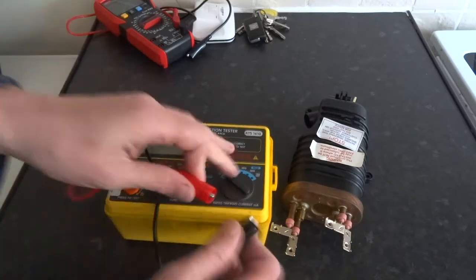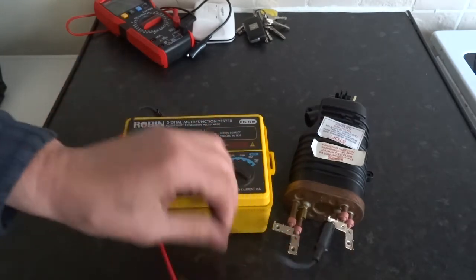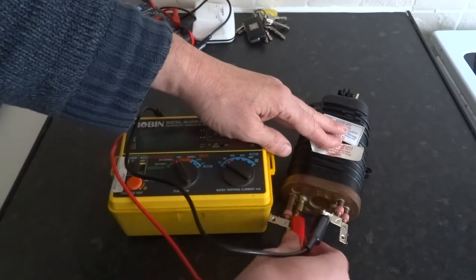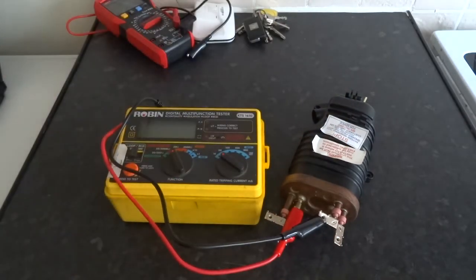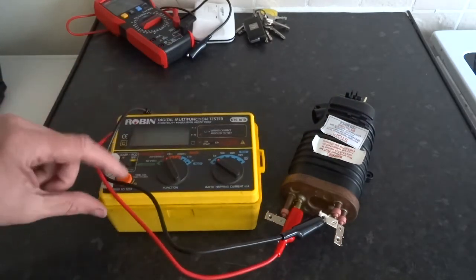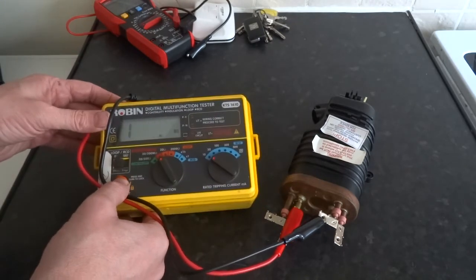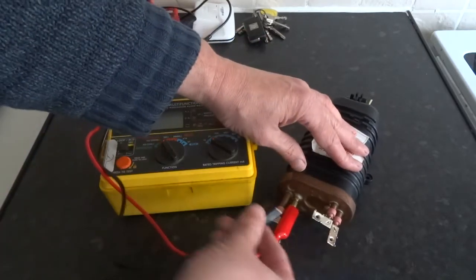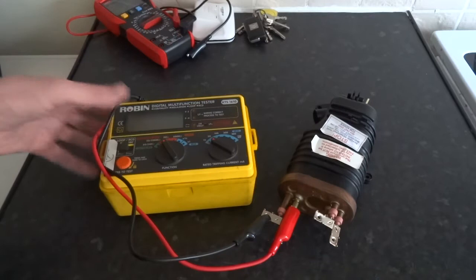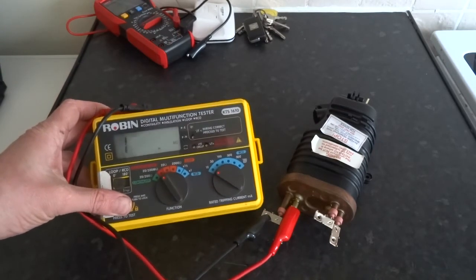What you want to do is test from one terminal of the element to the body of the element. Now it goes off the scale, so that tells me the insulation is good. You do it from the other end of the element as well, so you're testing both terminals of the element - and that's a good reading.